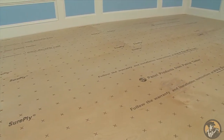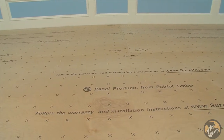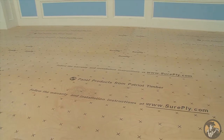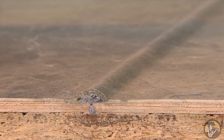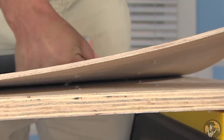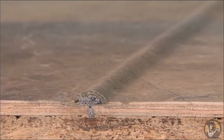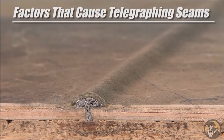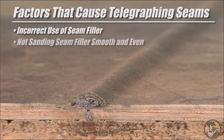Congratulations! You have completed the installation of the SurePly Premium Underlayment. A final word of caution: in our 50-plus years of experience, the majority of underlayment flooring failures are due to telegraphing seams and fastener blow-through. Telegraphing seams and fastener blow-through are always the result of incorrect installation — they are not caused by panel failure. There are many factors that can cause telegraphing seams. The most common are incorrect use of the seam filler and not sanding the seam filler smooth and even with the plywood underlayment.